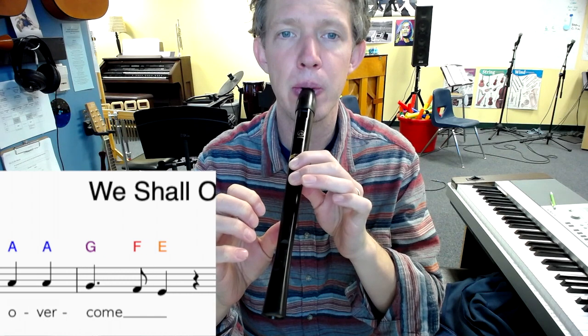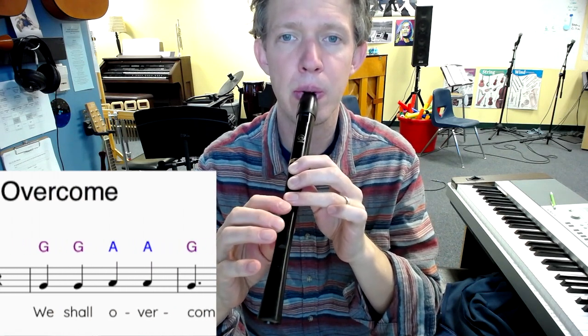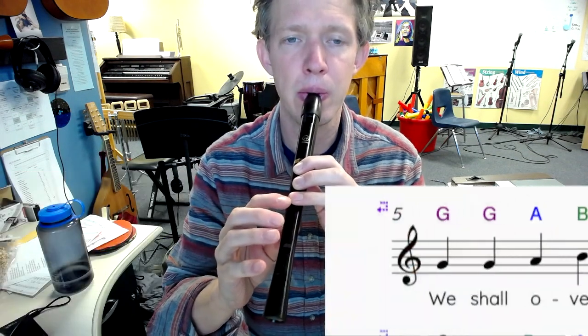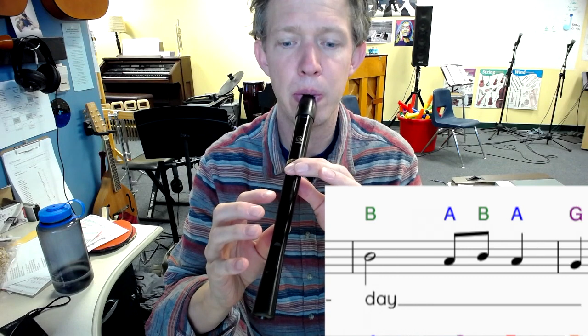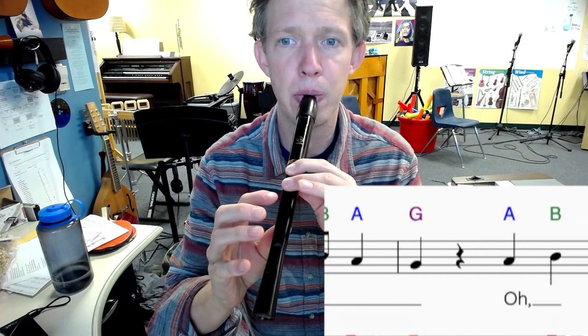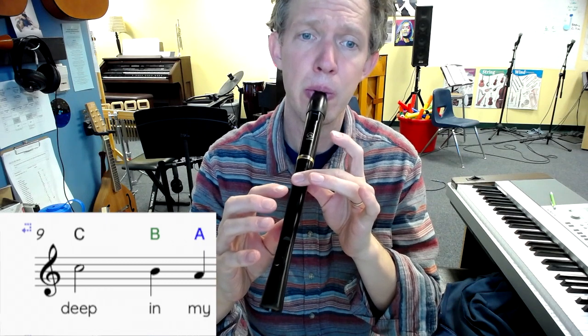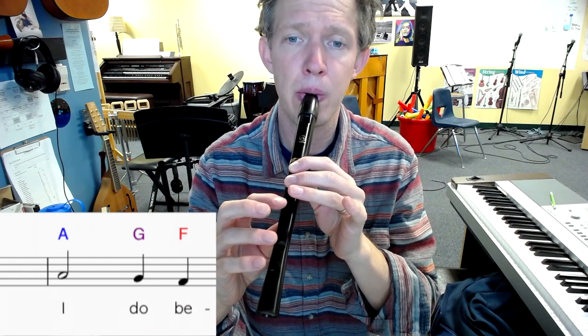So one, two, starting on a G. Here we go.